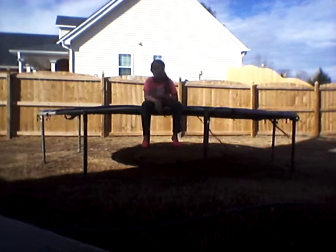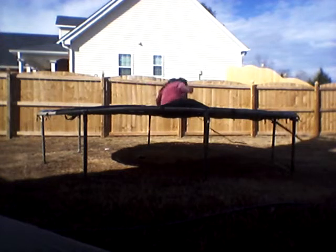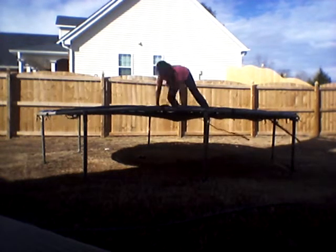Whew, it's hot out here. It just turned summer like today. It's weird because yesterday it was cold and rainy, and today it's hot. So, whew — I'm sweating. It's pretty hot.